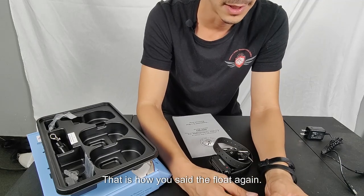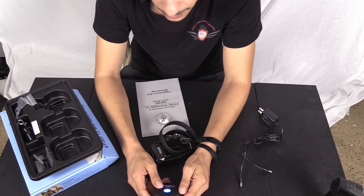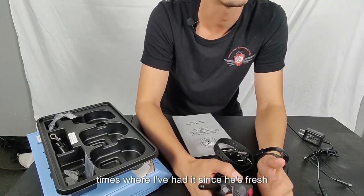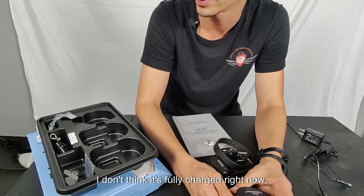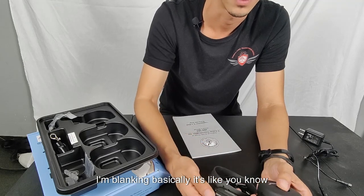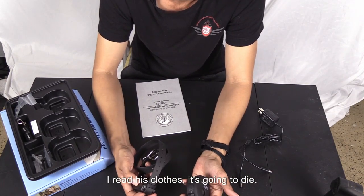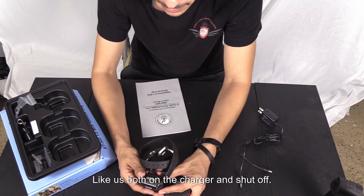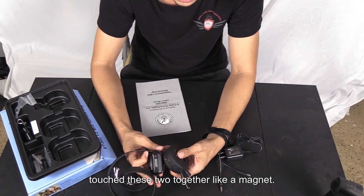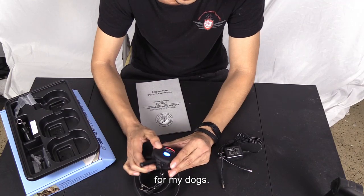It's waterproof and it floats. The remote can last around 24 to 32 hours depending on use. When you put both on the charger they'll shut off, and you reconnect them by touching the red dots together like a magnet to turn back on. The blinking light indicates battery level: green is full, orange is getting low, red means it's about to die — keep an eye on that.